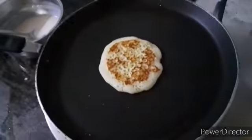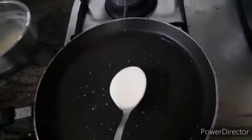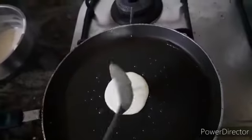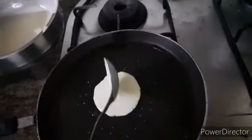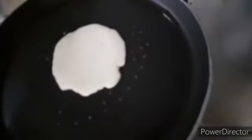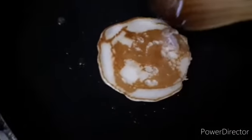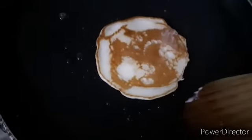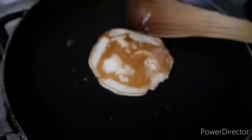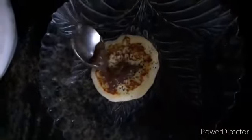It's ready to serve. I will show the next pancake also — I am pouring the batter again. I have to bake the other side, so I will wait until it is cooked. Bubbles are coming, so now I am flipping it. You can see it is half baked, and we have to bake that other side too. Now it is baked properly.